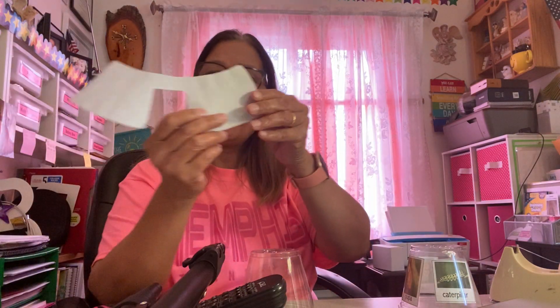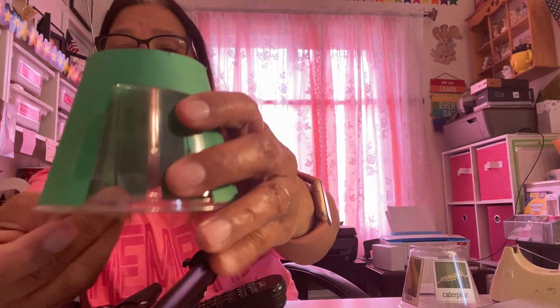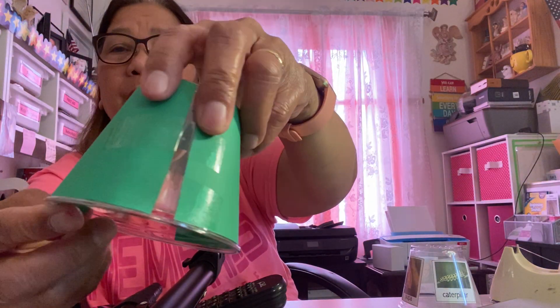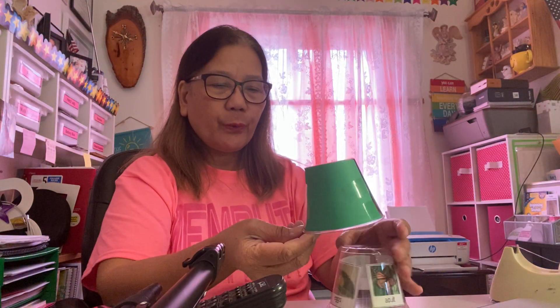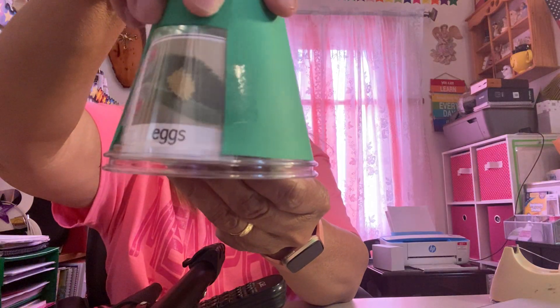Now that you have already taped all of the stages, you tape them around your second tumbler. You only have two tumblers — one is for the stages, and the other one has a window cut out. I taped it because it is more permanent, and then I put it on top of the first tumbler where the pictures are.